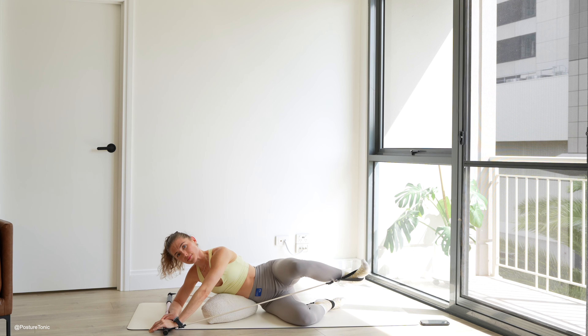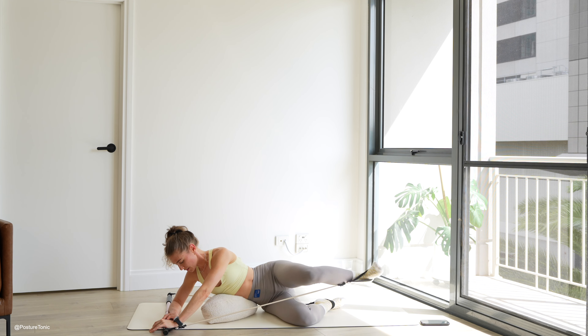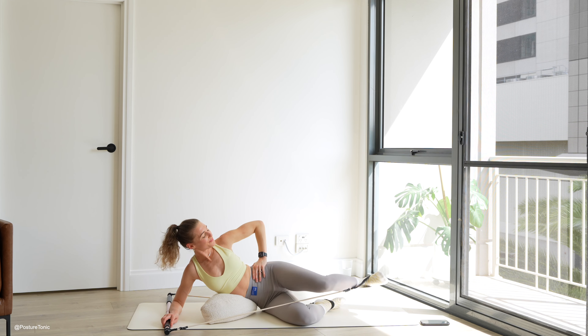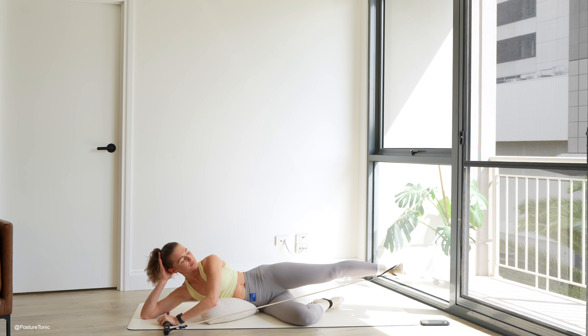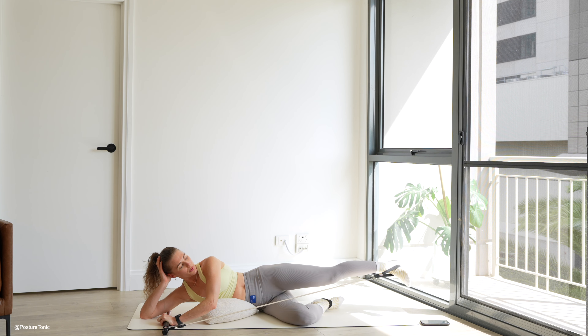We have three more. And two. And one. Awesome work. Let's tap it out quickly and then extend that top leg, resting down a little lower if you wish. Straight leg lift — lift up and down, reaching out through that heel, drawing your belly button to hug your spine.